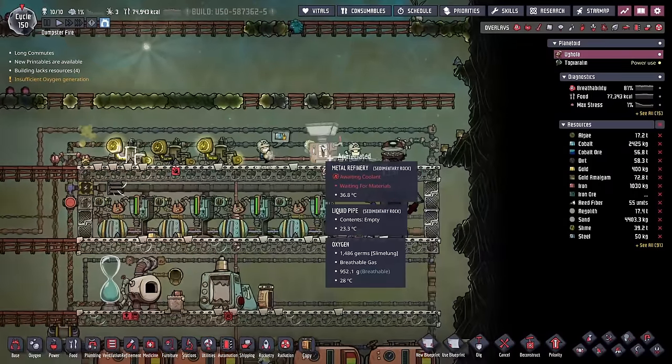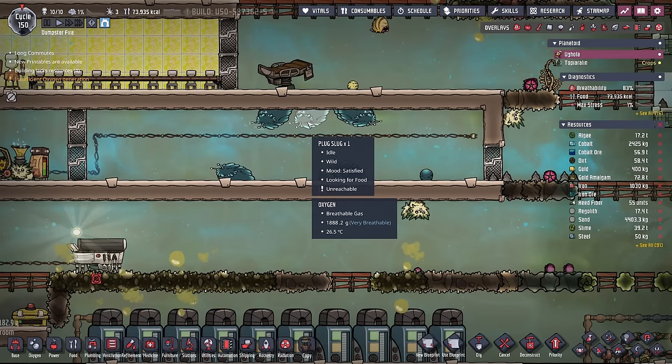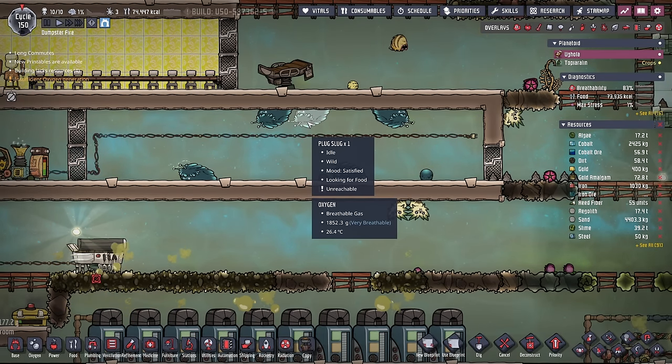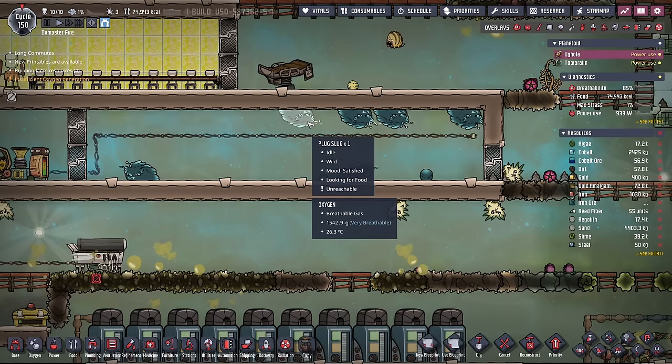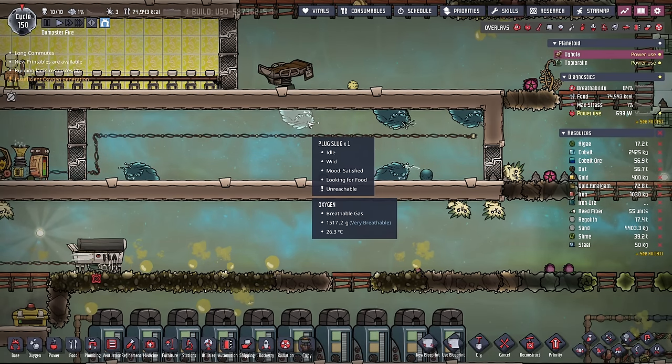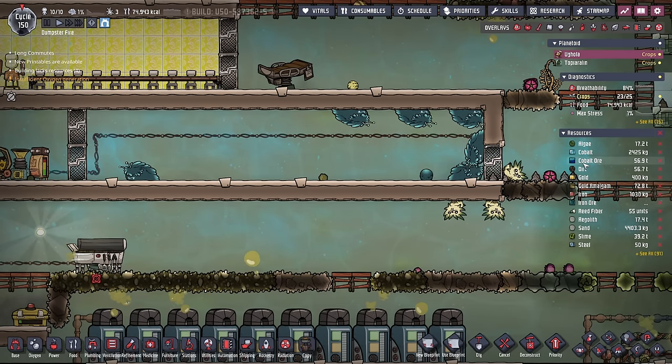I don't need refined metals anymore because I have a nice metal refinery giving me all the metals I need — at least until I run out of ore. I don't plan on feeding or ranching these plug slugs until I get that renewable source of refined metal. I know I could feed them ore as well, but that is a truly limited resource, and I don't want to tap into that yet either.